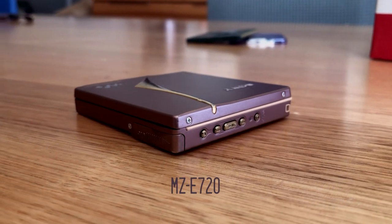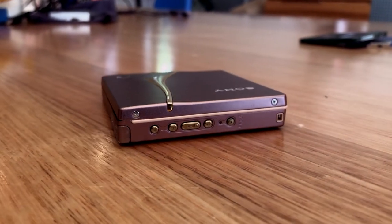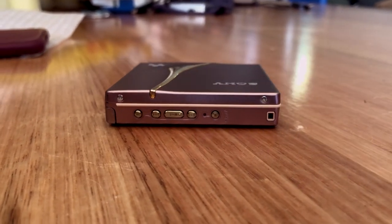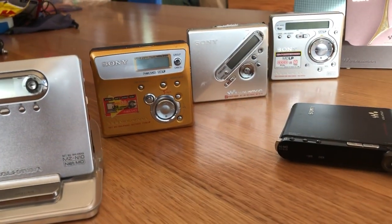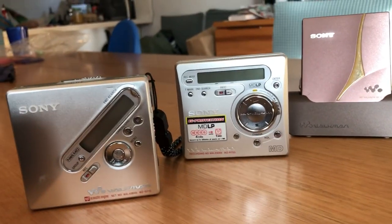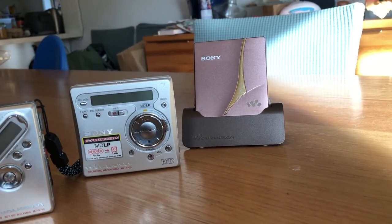Welcome to the unboxing and feature review of the MZ-E720. I'll give my thoughts about the model, and at the end stay tuned because I do a comparison — a few audio tests between all of my different portable recorders and this player. We have a bit of a shootout, so you'll find out which one I thought was the best sounding at the end. Thanks to CBits Tech for requesting the video.